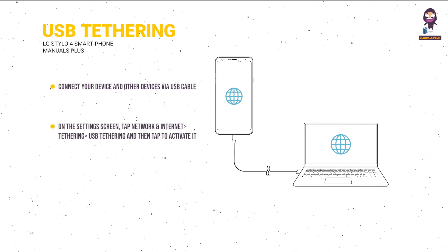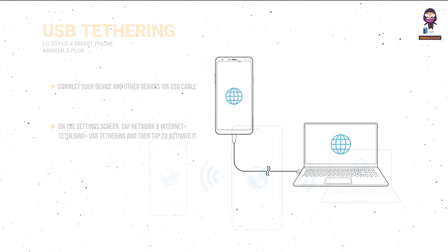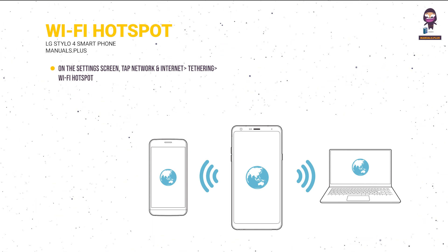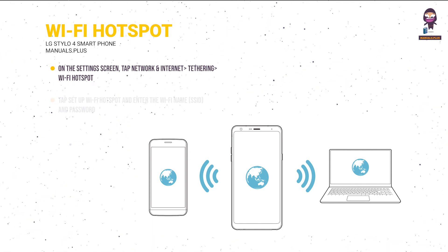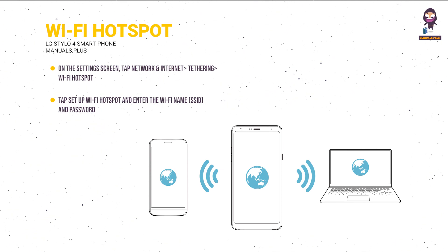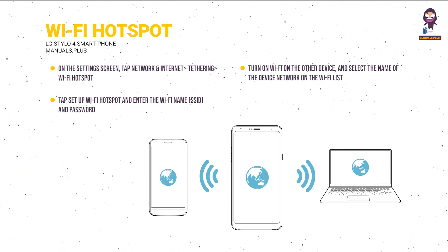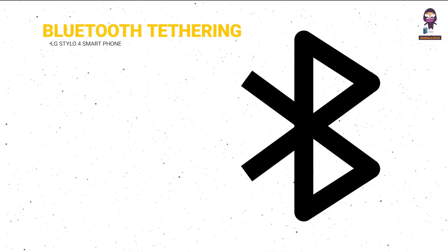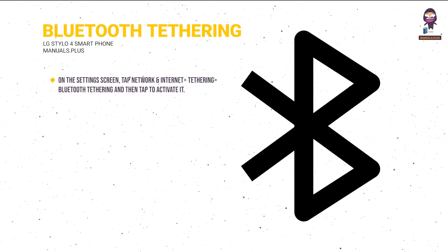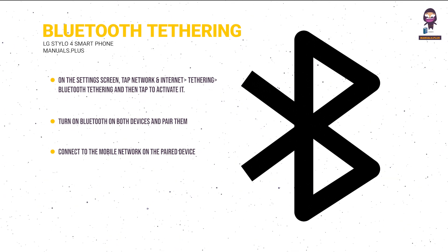USB Tethering: tap Network and Internet > Tethering > USB Tethering and activate it via USB cable. Wi-Fi Hotspot: tap Network and Internet > Tethering > Wi-Fi Hotspot, activate it, then tap Setup Wi-Fi Hotspot and enter the Wi-Fi name (SSID) and password. Turn on Wi-Fi on the other device and select the device network from the list. Bluetooth Tethering: tap Network and Internet > Tethering > Bluetooth Tethering, activate it, turn on Bluetooth on both devices, pair them, then connect to the mobile network on the paired device.